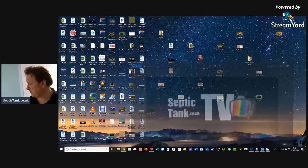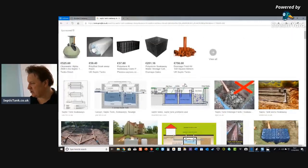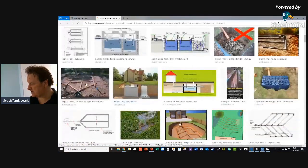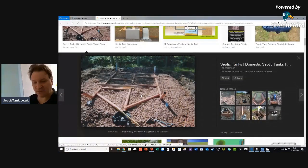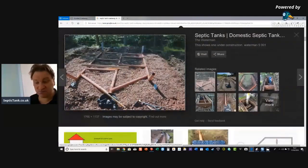So I thought I'd start by going on to Google Images. Here's a typical septic tank design — it's a herringbone kind of shape system. You've got orange pipes there, they're standard four-inch pipes, probably with slits on the underbelly — perforated — and surrounded with shingle so that the liquid can soak away.